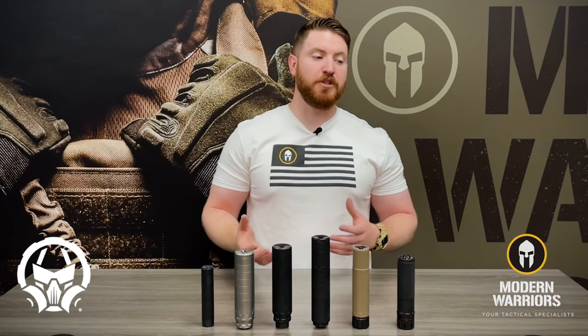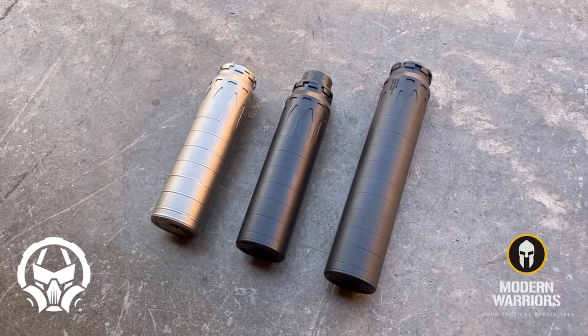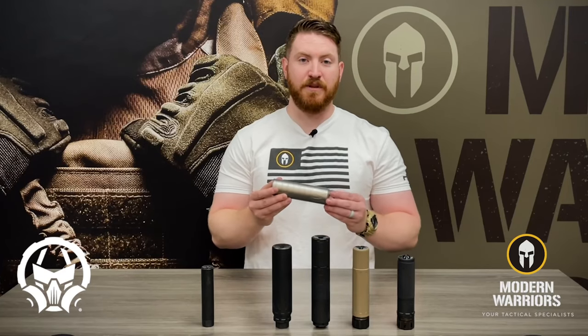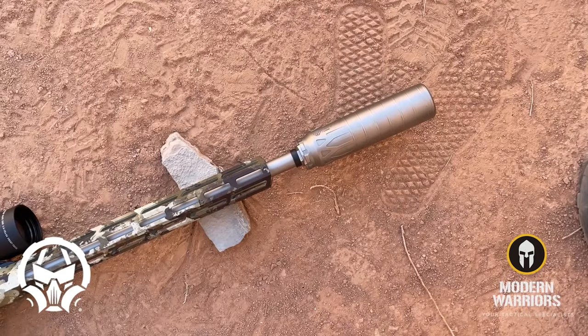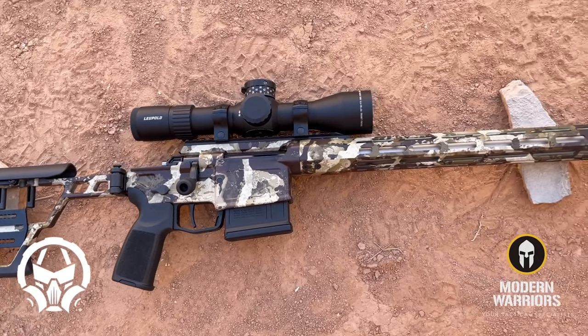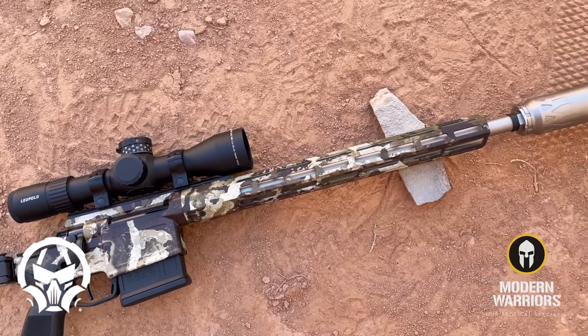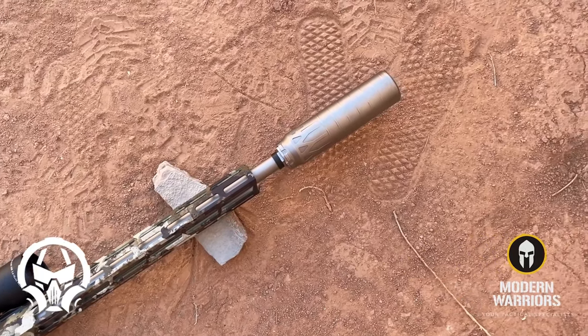For those of you looking for a suppressor that's incredibly lightweight — something more suited for hunting or precision bolt-action firearms — Dead Air's got you covered with the Nomad, and specifically the Nomad Ti suppressor. The Nomad Ti is completely made out of titanium and is a very lightweight suppressor, weighing in at only 9.7 ounces. This can is hardly noticeable when mounted to the front of a firearm and does an excellent job at suppression.